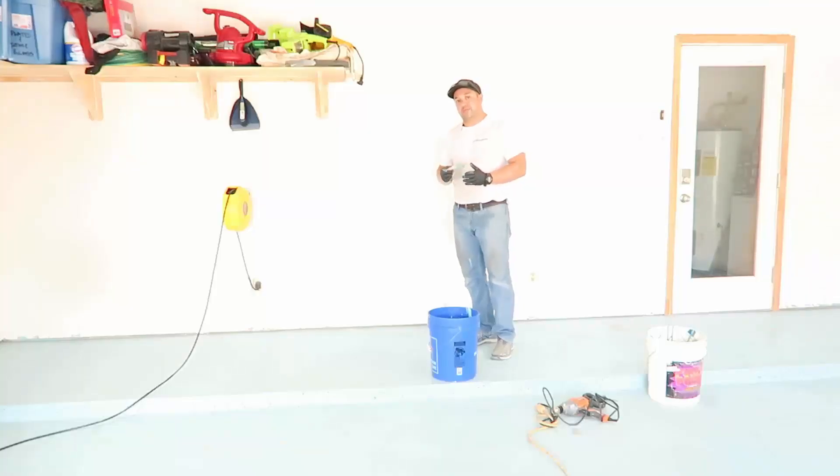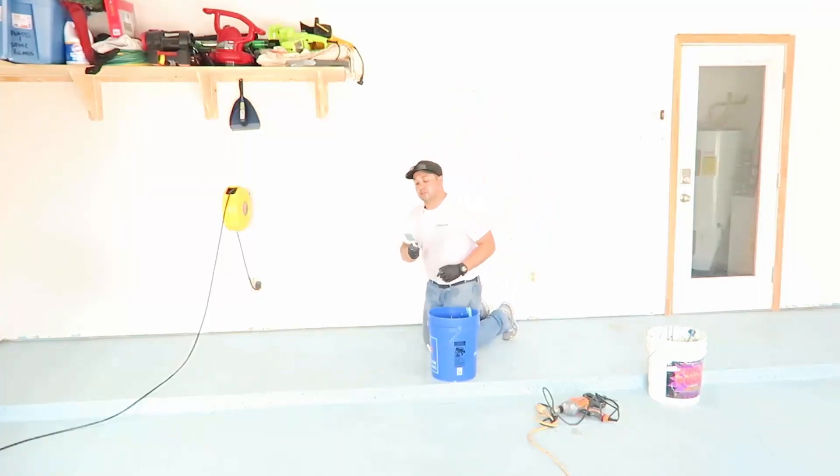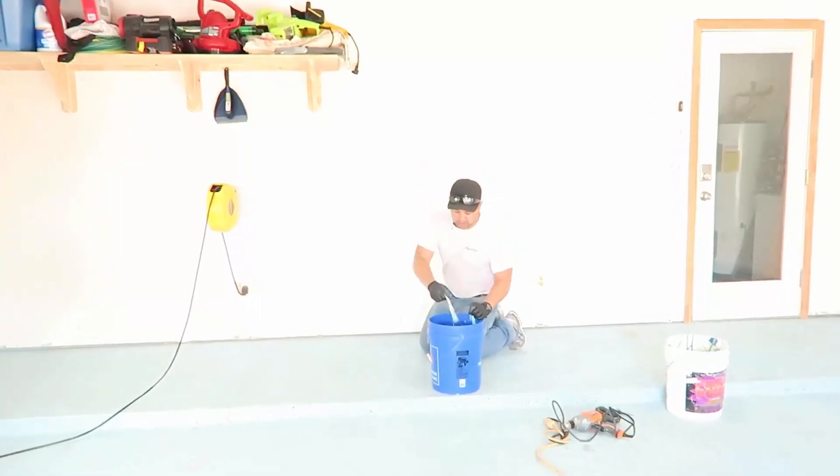As with any epoxy or any paint, you want to cut in your edges and then start rolling away from the walls. So we're going to start at this inner wall and work our way this direction. I like a two-inch throwaway brush because they're easy to throw away — exactly what they're called — and we don't have to wash them afterwards.